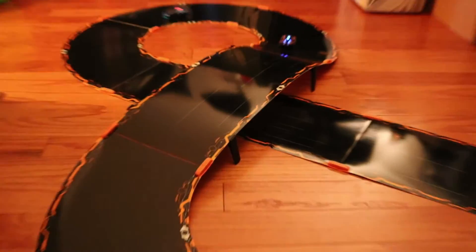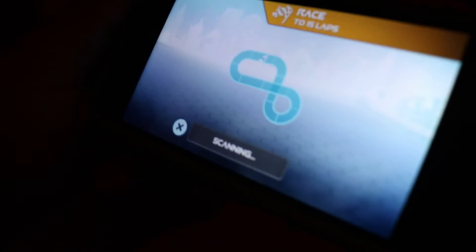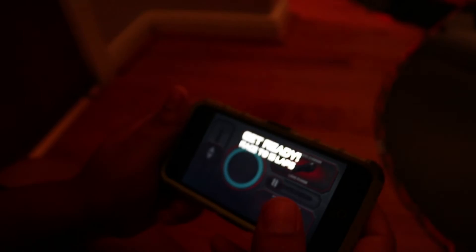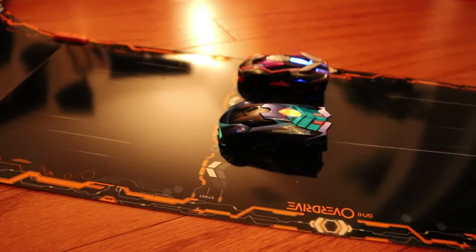Then tap Begin Scan. After the lady says that, you press Begin Scan and it'll begin scanning. Track scanning complete. After that's complete, you press Begin Match. Race begins in 3, 2, 1.